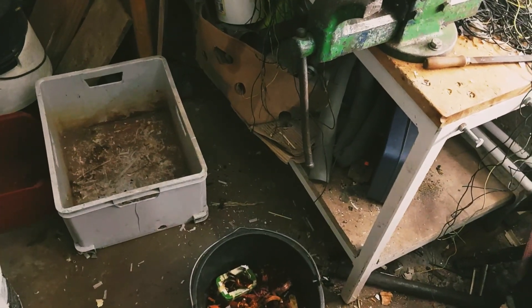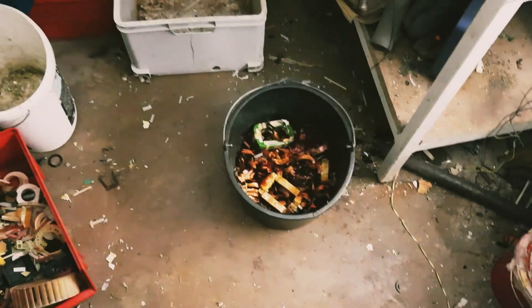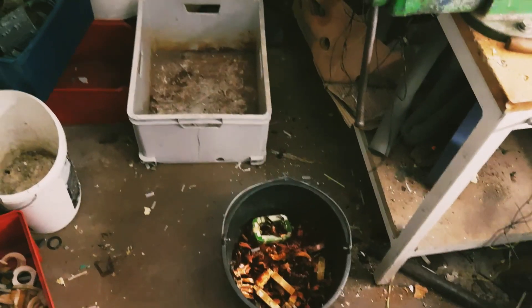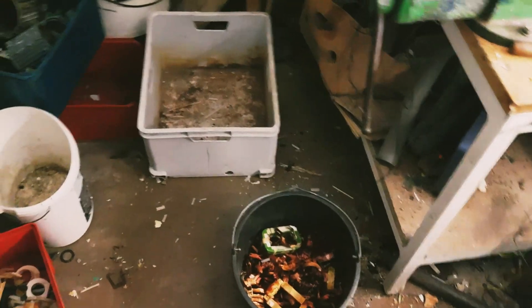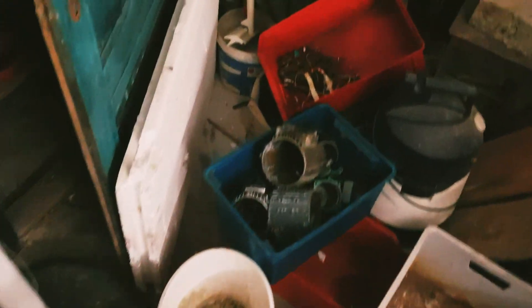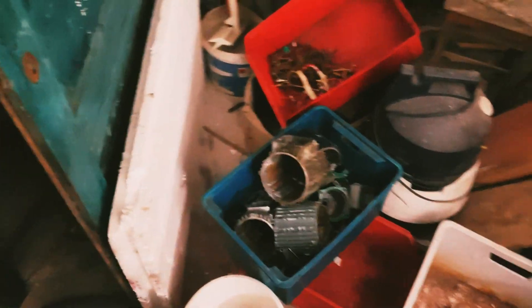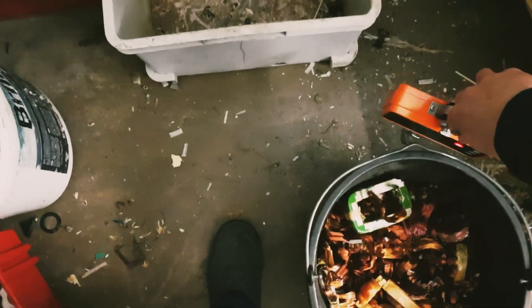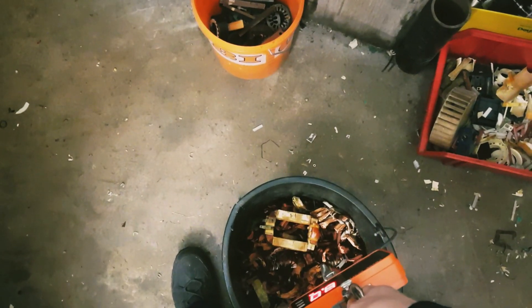I scrapped all of these stators and we've got this amount of copper here. It's not a whole lot, but you have to take into account that I only worked maybe two or three hours on that, so it's alright. We've also got this whole bin of steel that I need to scrap out and get rid of. We also got the cast aluminum over there - that's gonna be a decent amount, probably like eight kilos. I've got my handy dandy little scale here, so we'll take a look at how much we ended up getting.